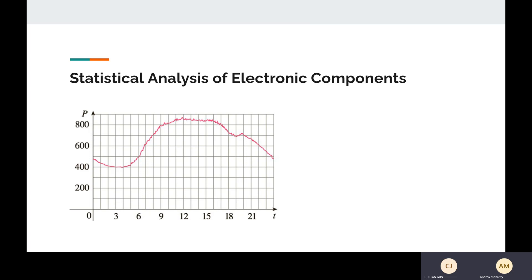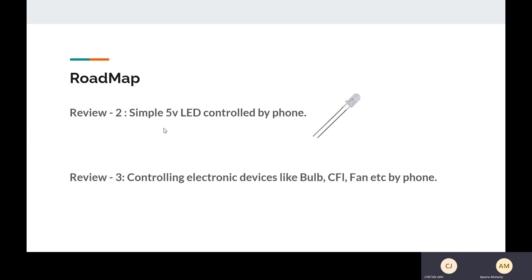The Android app will also consist of statistical analysis of the electronic components — it will give a timeline of power usage used by each electronic device, something like this. For the roadmap, in Review 2, I'll be demonstrating a simple 5-volt LED controlled by a basic web application. In Review 3, that web application will consist of numerous additional features, and I'll be focusing on an Android application.